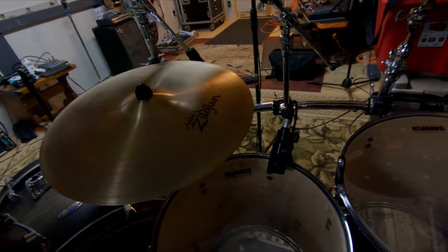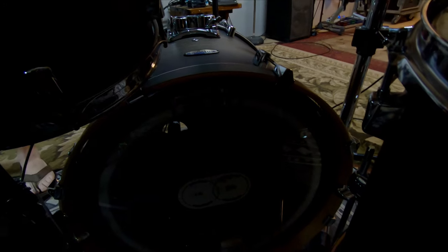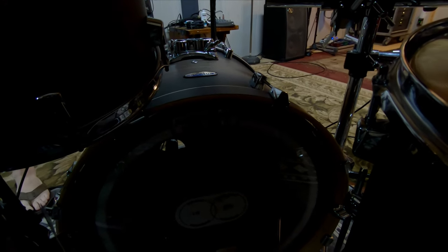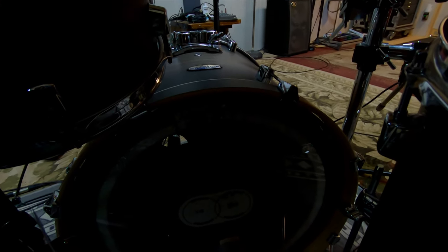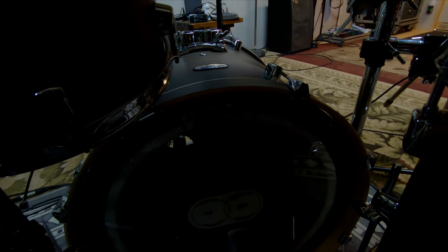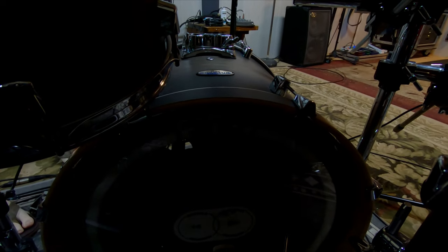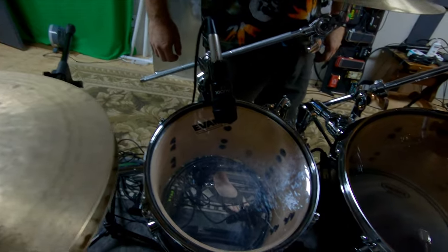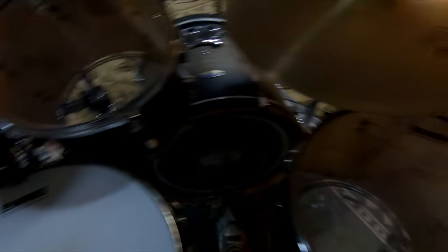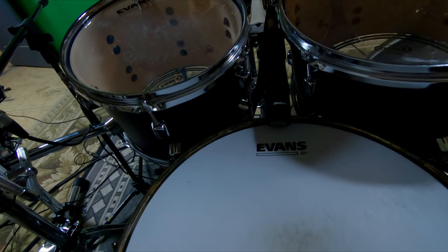Let's go through the heads. I normally use all Evans heads, but my kick is an Aquarian Super Kick 2, and I use the Aquarian kick pad for double pedal — they make single ones as well. All the toms are G2 clears. My snare is a G1 coated, and the bottom is an Evans 300 snare side.